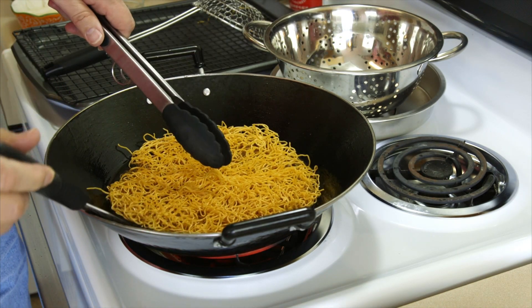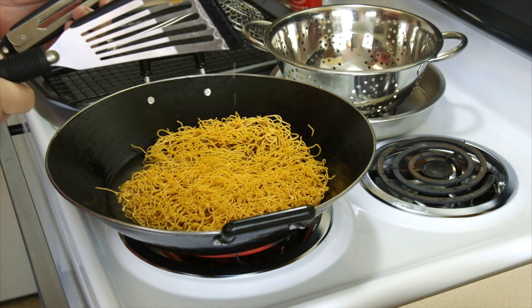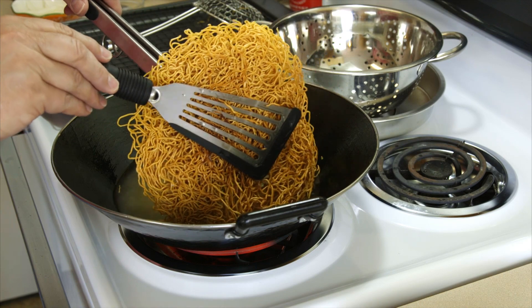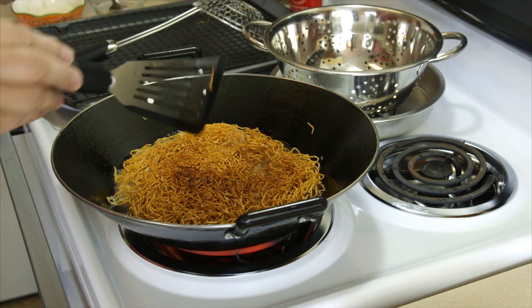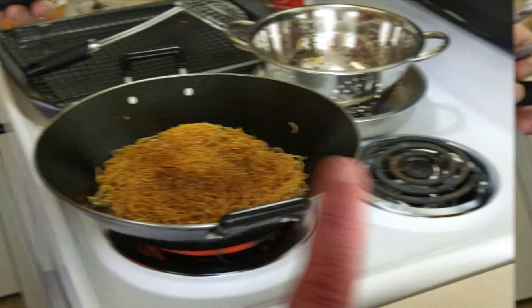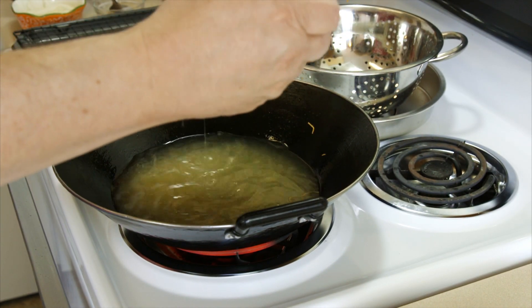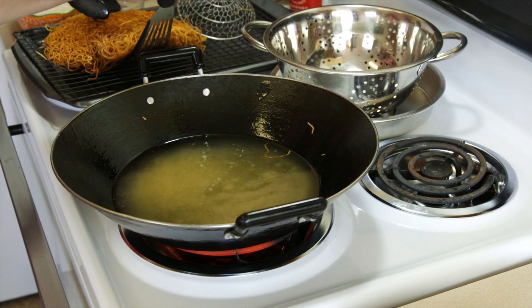The oil has quietened down, so let's take a look — yep, it's got some nice color on that side. Go ahead and get our noodle cake turned over. Don't splash that towards you — splash it away, put it in away from you if you can. This won't take but a second to cook on this side because the other side's already done. We only cooked this side for about 10 seconds. Now I'm going to put this on a rack so it can drain off some of the oil — not all of it will drain off, we're going to enjoy some of that.